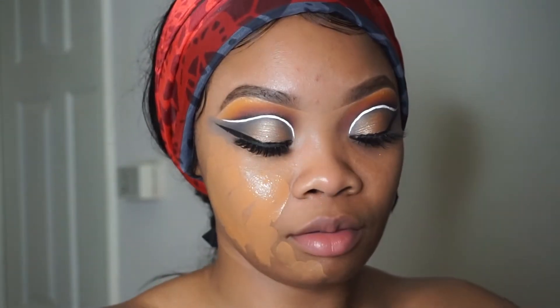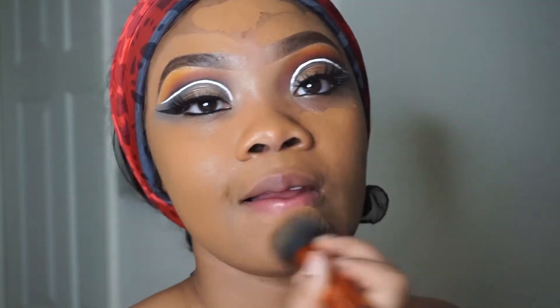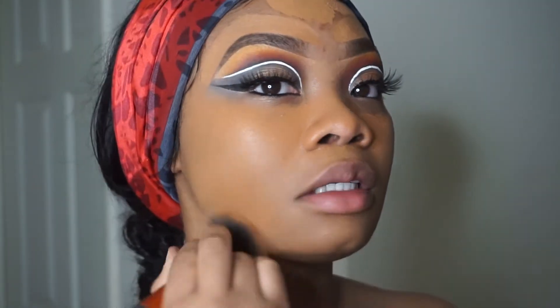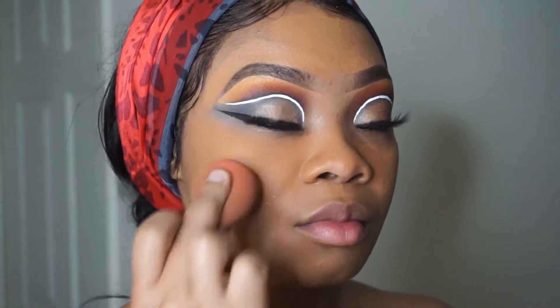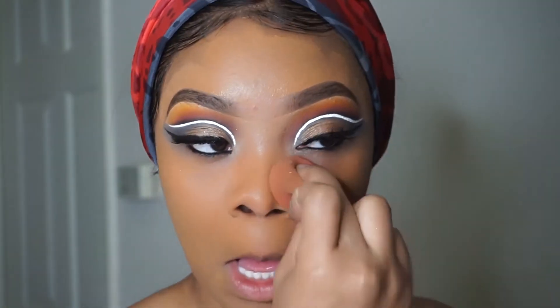I'm going to speed through my foundation part because I do have tons of videos of my foundation routine. I'm skipping through and speeding through it because I want this video to focus on the eyes.